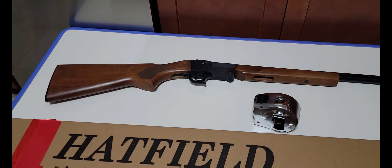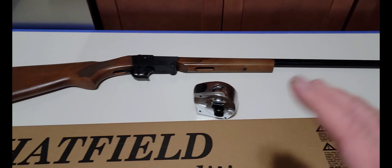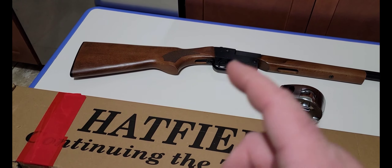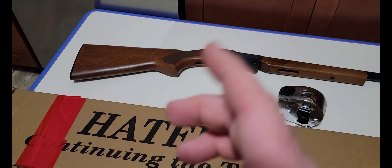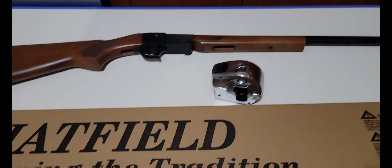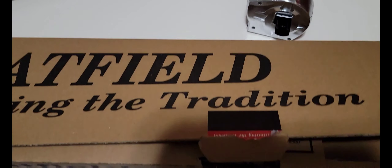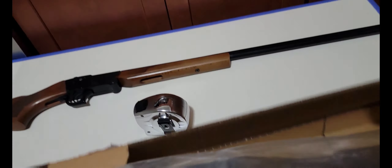Maybe ridiculous. Anyway guys, hope you enjoyed this video. Like I said, the first one I bought I paid $99 for at Walmart, the second one was $130. Like everything else, everything's going up in price but you're not getting anything different for it.